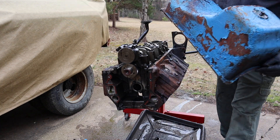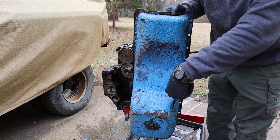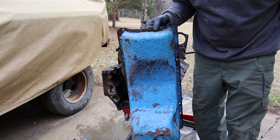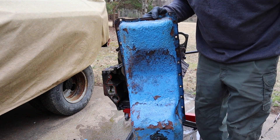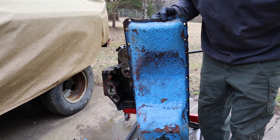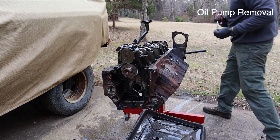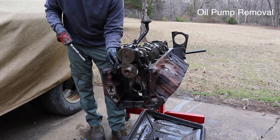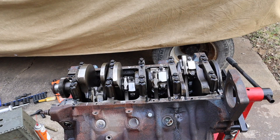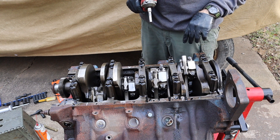All right, now take a look at this oil pan. I mean, it's rough. Just remember, this came out of a truck that was used for spreading salt, and so it's obviously gotten rusty over the years. It's been repainted Ford Blue at some point, and it's going right into the trash can. Everything looks pretty good under here, so let's go ahead and finish with disassembly.